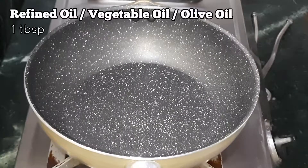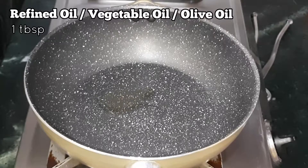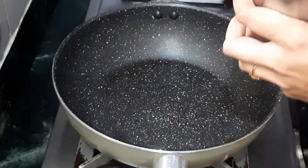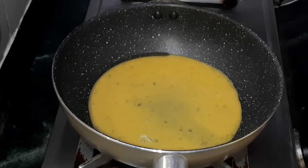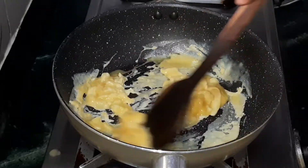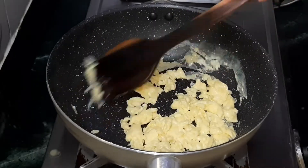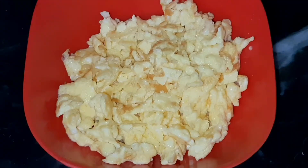First we are going to heat the karai and add a tablespoon of vegetable oil — you can use olive oil instead. Beat the eggs with a pinch of salt and make scrambled egg. Once done, transfer this into a bowl and keep it aside for later use.